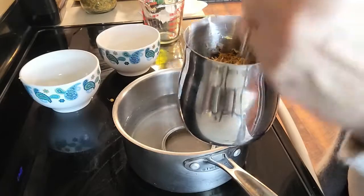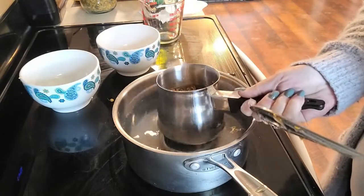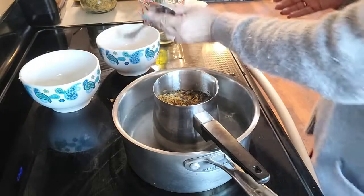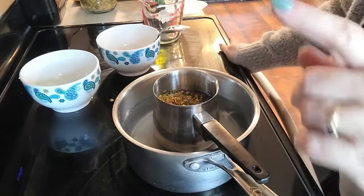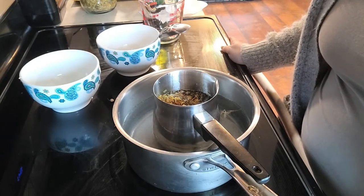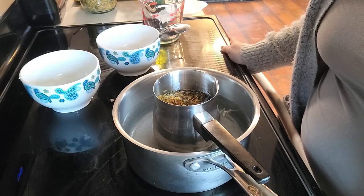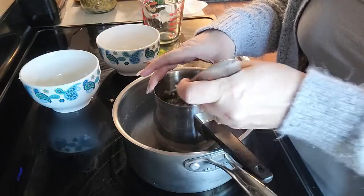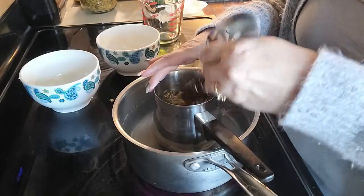And now we're going to stick that right on top of that lid there in the water. We've got our pot on low. We're going to let this cook probably for about four or five hours until it looks like it's really been absorbed. You'll notice that the herbs kind of cook down into the oil.